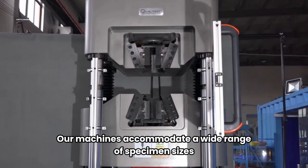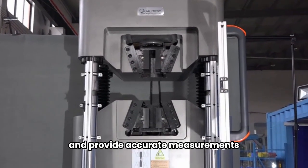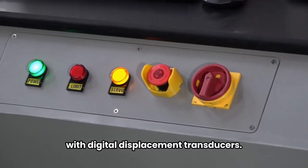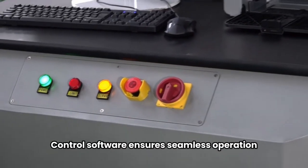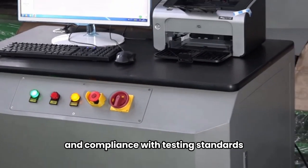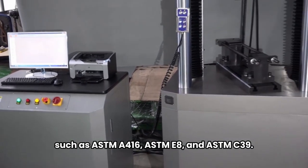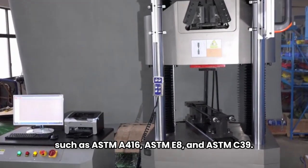Our machines accommodate a wide range of specimen sizes and provide accurate measurements with digital displacement transducers. Control software ensures seamless operation and compliance with testing standards such as ASTM A416, ASTM E8, and ASTM C39.